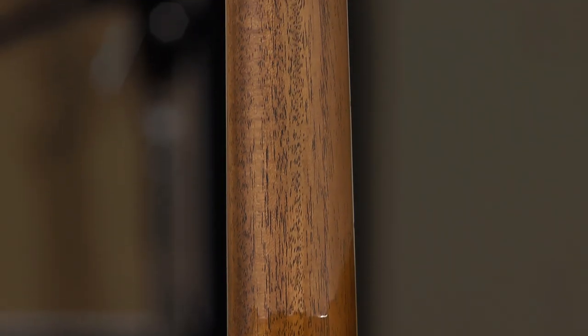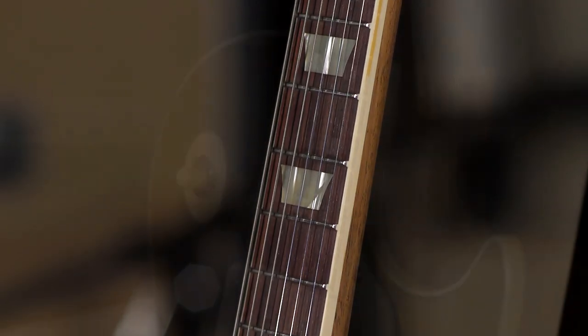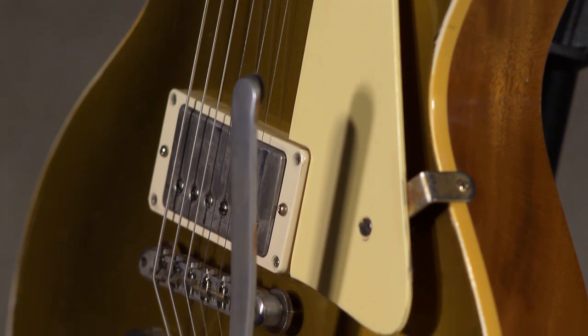It feels like a well-worn pair of vintage jeans that somehow fit you just right. That's kind of my thing with all this Murphy Lab and this aged finish stuff. They do feel great — it's undeniable. You get this guitar in your hands and it's going to feel like it already has all the sweet spots broken in and comfortable. Once you get these guitars in your hands, you'll know what I'm talking about.